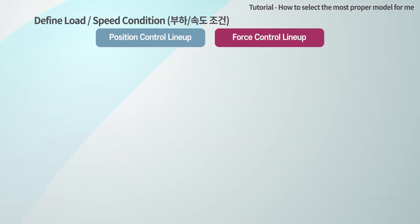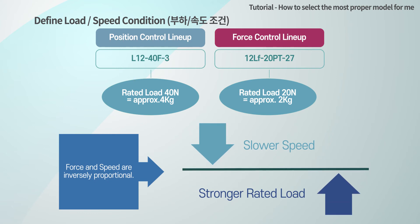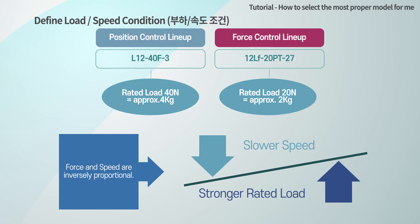The rated load refers to the load that can be controlled most efficiently, not the maximum load that the actuator can output. The rated load is also marked on the model number. For example, for a product with a rated load of 20 N, the proper load must be 20 N or less, since the product makes a force-speed combination by adjusting the gear ratio. The slower the speed, the larger the rated load. In addition, a higher rated load actuator with slower speed has a lower absolute number of life cycles compared to a faster speed, lower rated load actuator. So it is reasonable to select the actuator having the rated load closest to your application load.